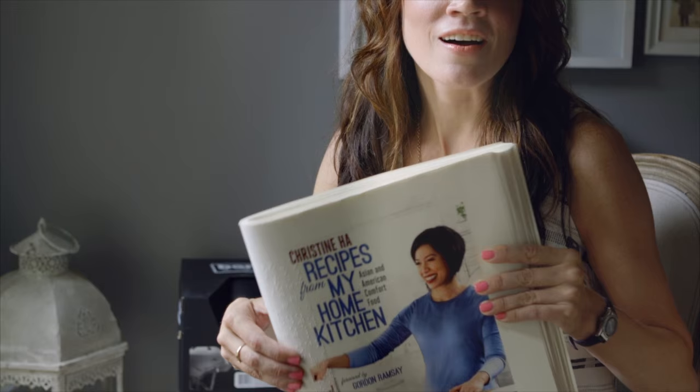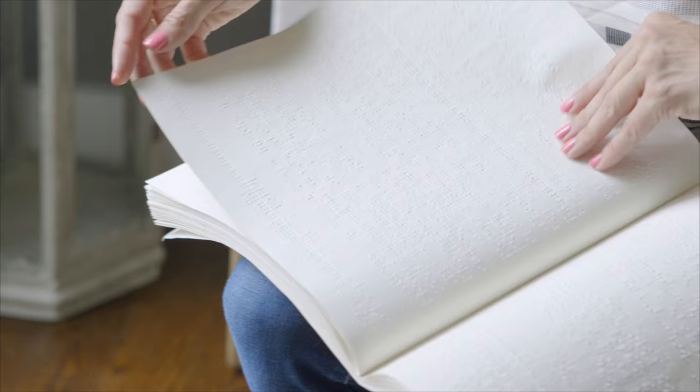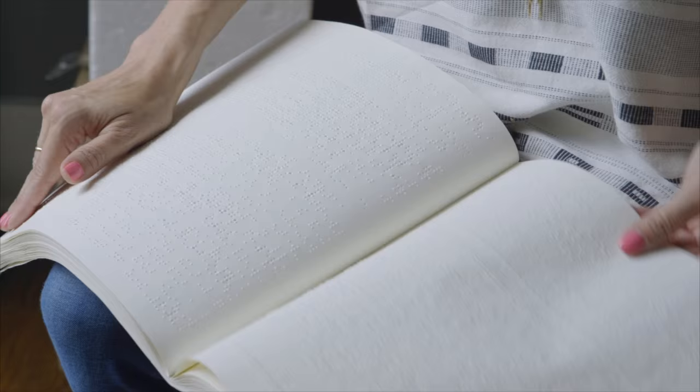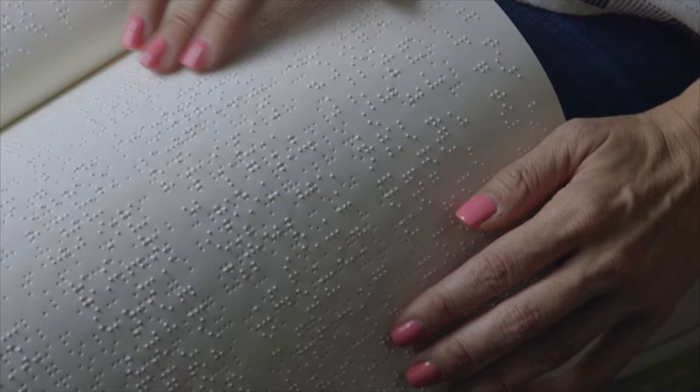This book is actually 'Recipes from My Home Kitchen: Asian and American Comfort Food from the Winner of MasterChef Season 3,' by Christine Ha. I thought we would just flip to a page so you could see what Braille looks like. Because Braille is so much bigger, the way they mark each page is with different letters — there are three page 19's, because it takes that much space to write everything that's on a single print page.